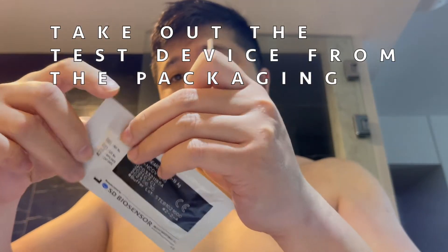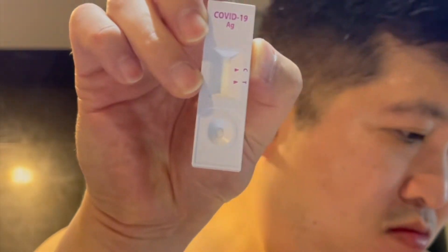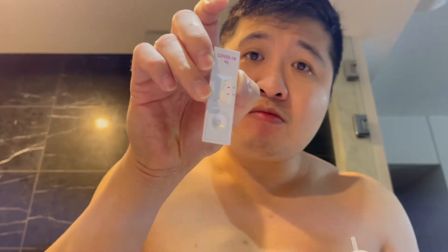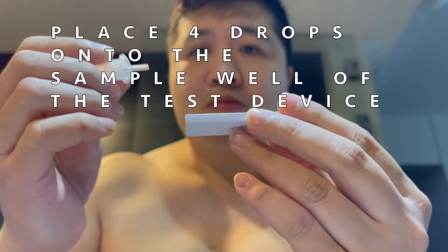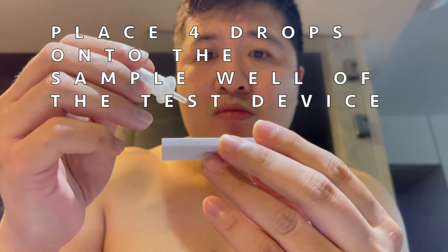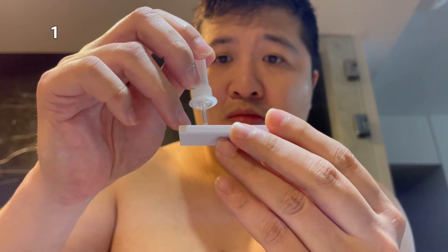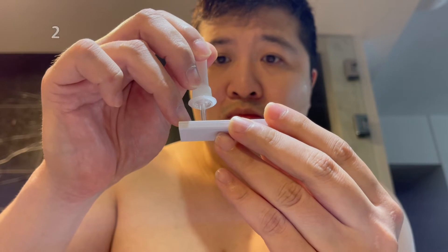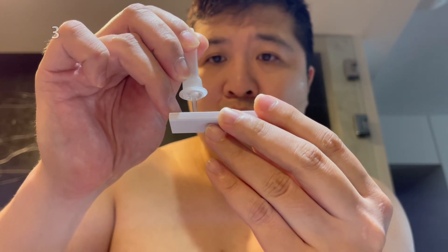Take out the test device from the packaging. Place 4 drops onto the sample well of the test device: 1, 2, 3, 4.